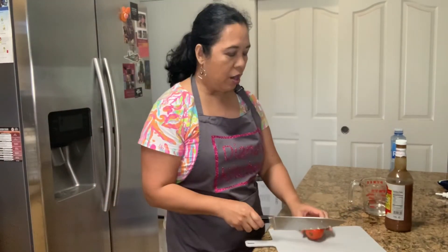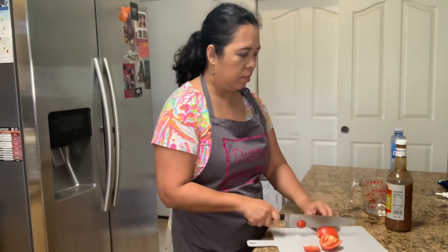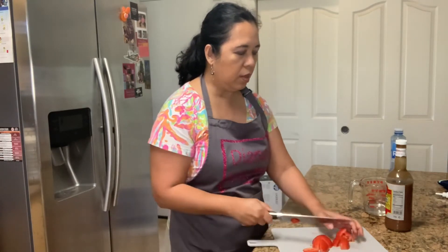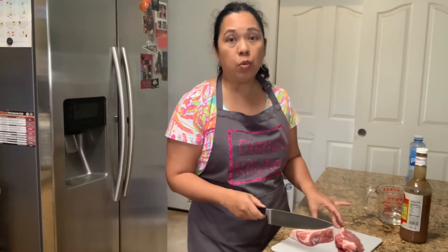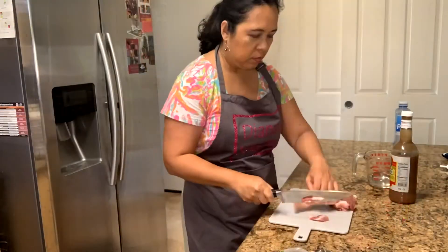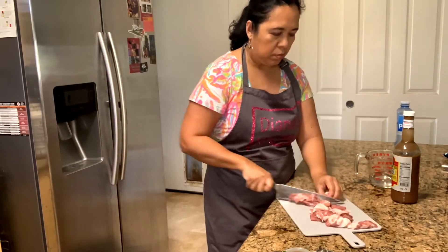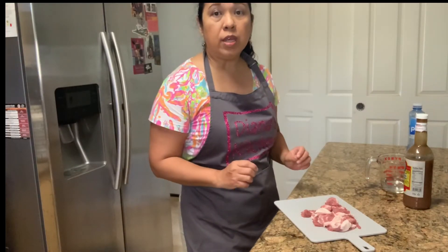Let's cut our tomato. Now it's time for me to cut my pork. Some people like to use roast pork — they can cook the Pinak Bit and mix it with the roast pork. But I like to do it this way. The meat is all cut up and I'm going to start browning it in the pot.